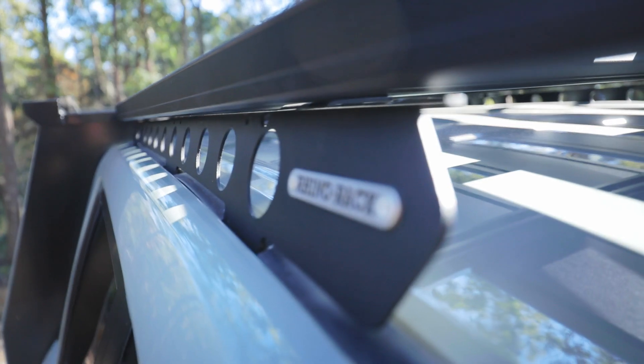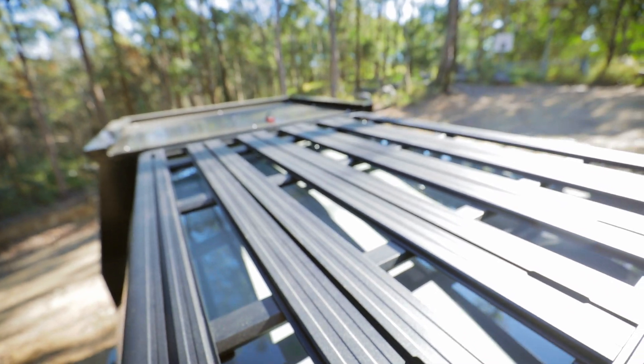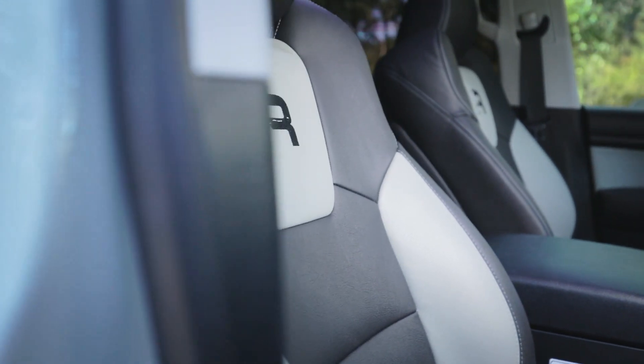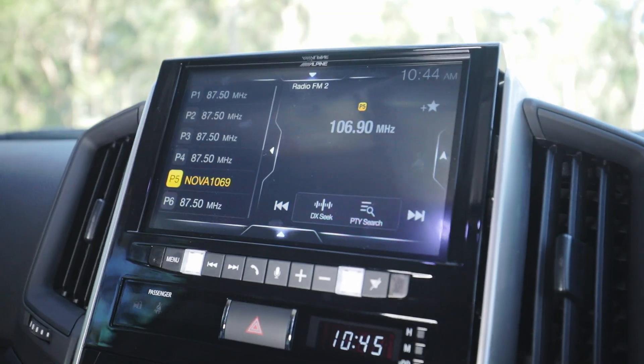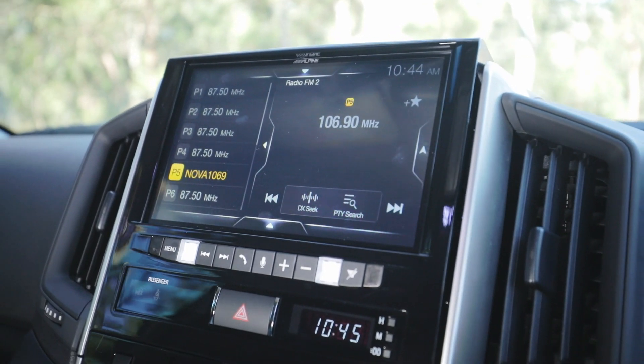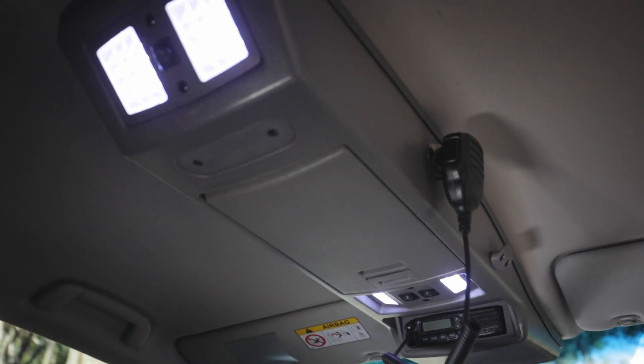On the roof of the 200, we've got a Rhino backbone with Rhino Pioneer platform to carry those extra loads on the roof. Inside the vehicle is what we call our Rambler premium interior, which is a full set of re-bolstered Toyota seats with custom Nappa leather to match the exterior. We've upgraded the sound system with a full Alpine 9-inch stereo, and we've also got the ICOM UHF radio in an Outback roof console.